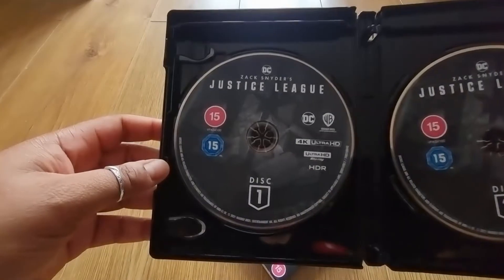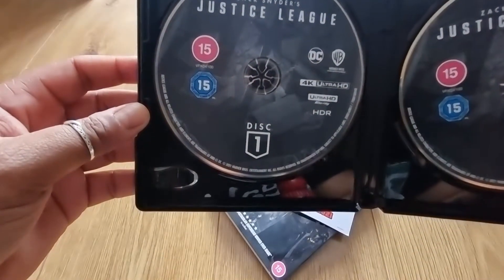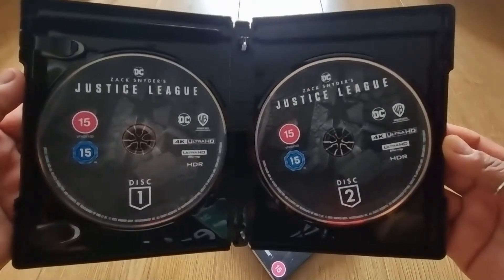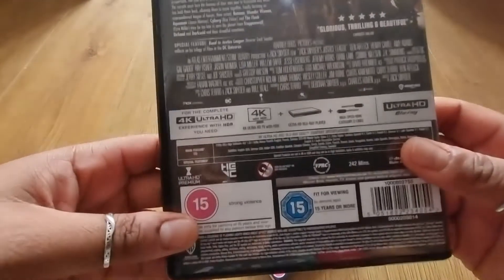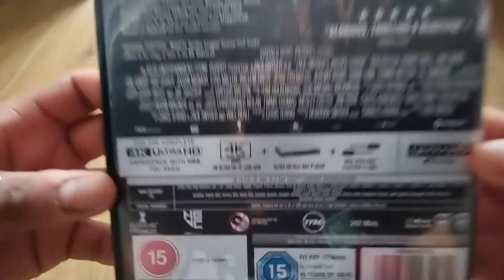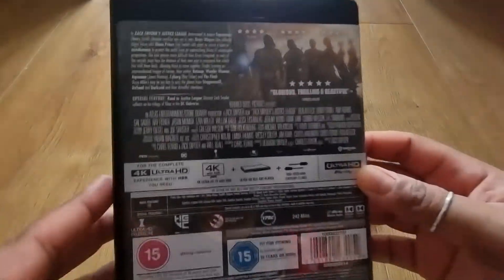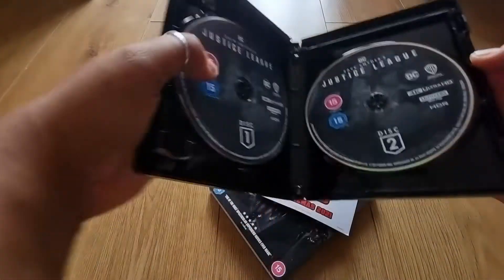In the middle there are just some more adverts, and then on the other side of the case we have another 4K Blu-ray disc — so it's split across two discs, cool! I actually don't know if the whole film is split across them; maybe it's the special features on one disc and the film on the other. Maybe it'll prompt you to switch discs. Anyway, that is the Blu-ray.